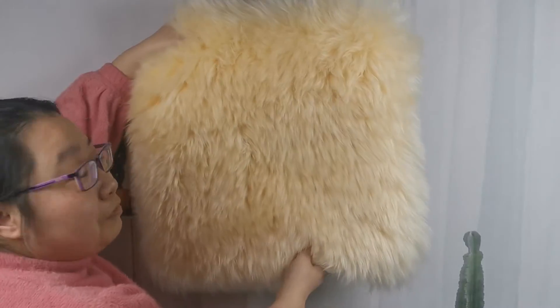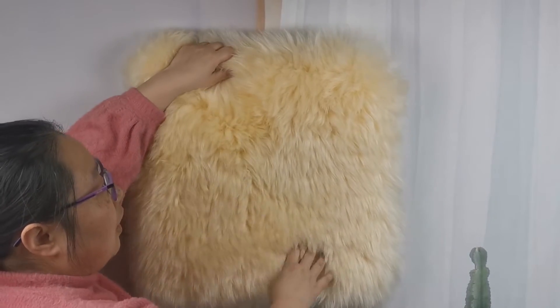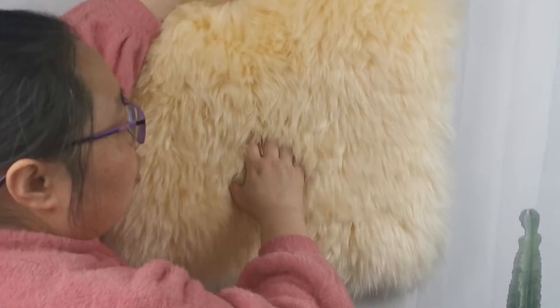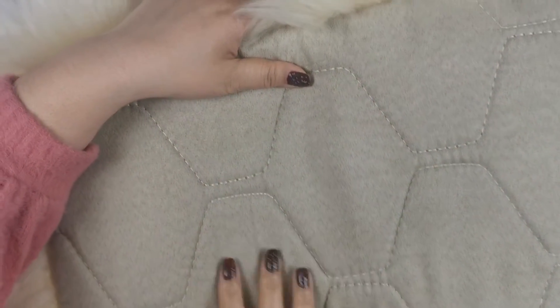Hi friend, this is our sheepskin seat pad. The third part is high density merino sheepskin — natural grown sheep wool, high density and extremely soft. This is a beige color wool. The back side is the high density.